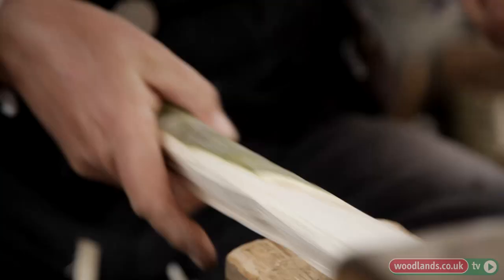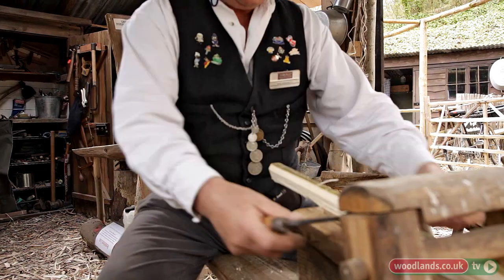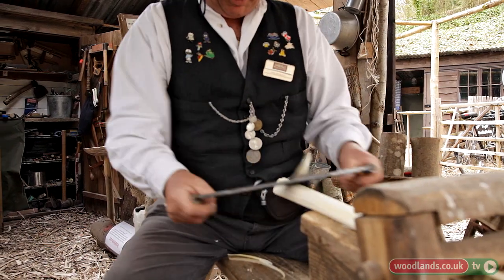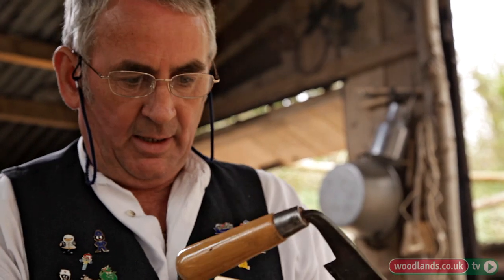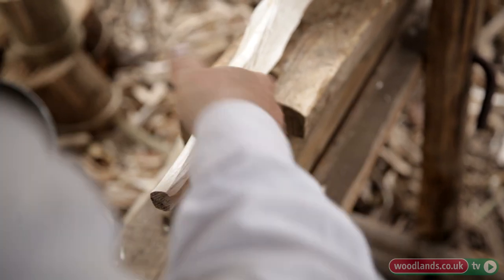We've come over to the shave horse now with our piece of trimmed wood. We're going to use the draw knife to shape down the wood we've split into the shape we want for our gate hurdle. The wood is fresh wood, nice and green, and with a good sharp draw knife you can fairly quickly draw it down into shape. What you're actually trying to achieve is a round that will fit into the hole you're going to drill in the upright. We'll shape it down and then use the test hole to see if it'll actually fit.